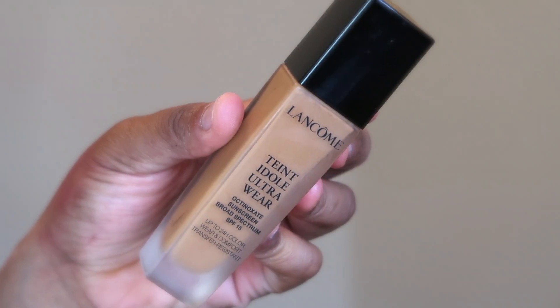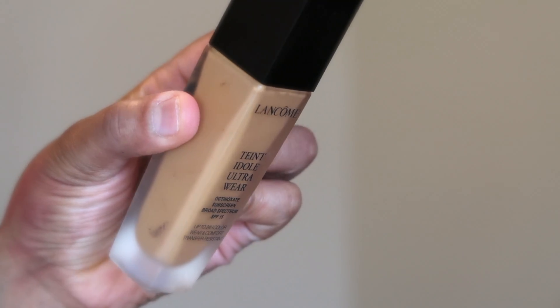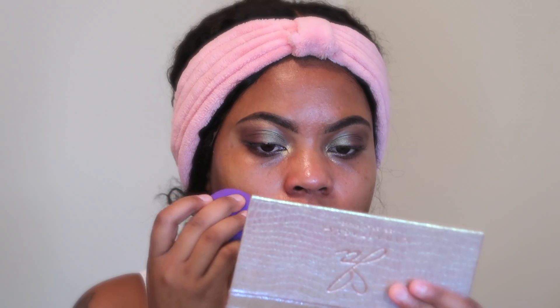For foundation today, I'm using the Lancôme Teint Idole Ultra Wear Foundation in the color 460. What I do is put some foundation on the back of my hand. Since I want lighter coverage today, I'm going in with my Beauty Blender — I tap it on the foundation on the back of my hand and lightly press that into my skin.